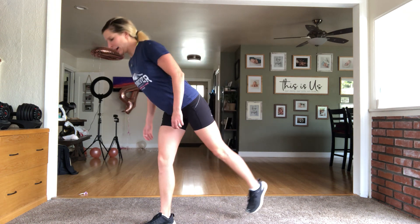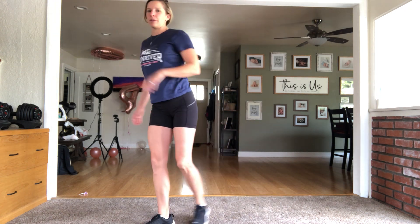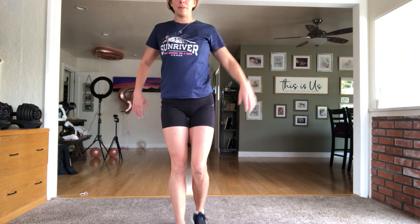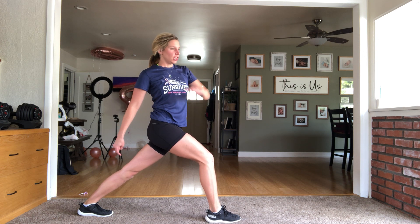Step back into a lunge — back leg straight, front leg bent — and you're just gonna reach across the body for a little twist. Back together, then switch: leg goes back, twist the other side, back together. You can feel this in the back of the leg, through the hamstring, and even through the calf. If you're really pushing that heel down, you'll feel a calf stretch through the back of the leg.